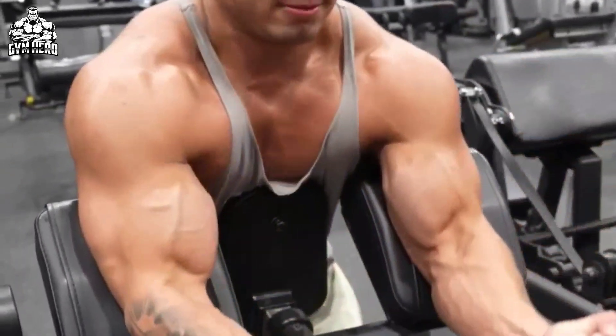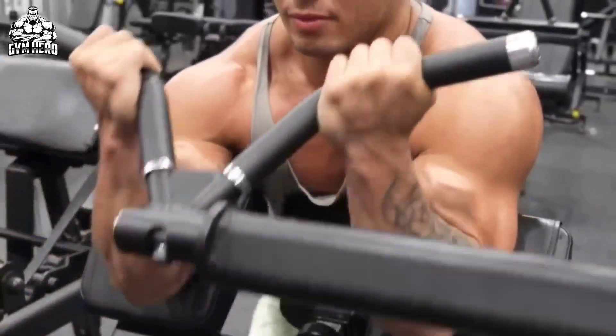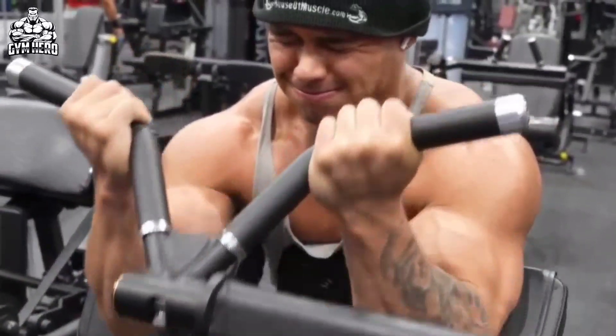In this exercise, your entire body gets locked, so you cannot do any cheating. This exercise isolates the bicep. Perform 3-4 sets and 8-12 repetitions.